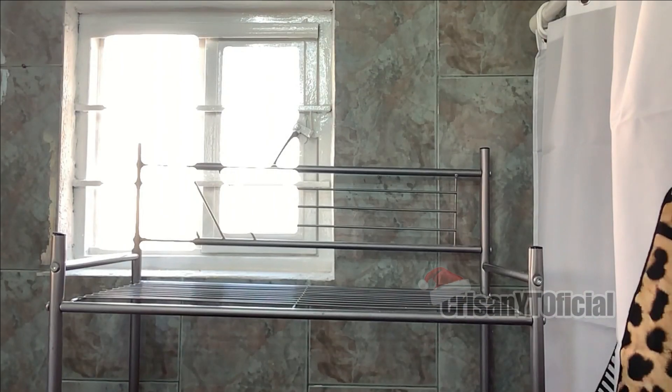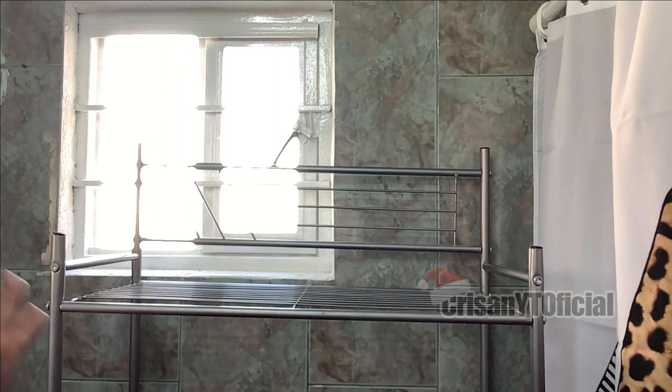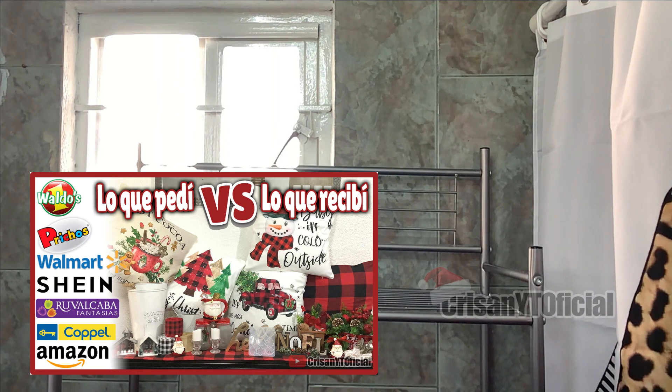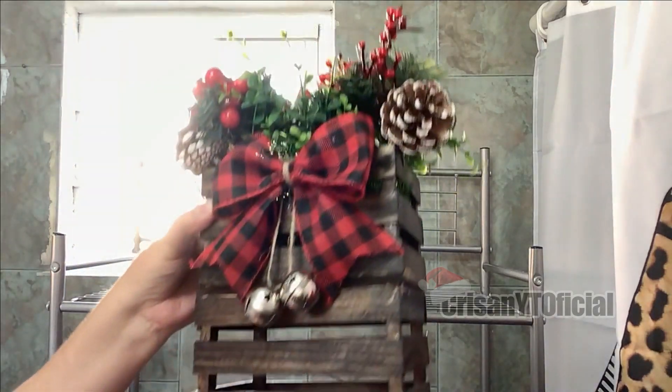Bueno, vamos a comenzar con la decoración. La cortina de baño que acaban de ver, esa ya la había puesto. Porque ustedes saben que es un poquito complicado grabar aquí en el baño porque es un poco pequeño. La cortina de baño ya se los estoy mostrando en el video de compras. El enlace se los dejo en la cajita de información. En este mueblecito, en la parte de aquí arriba, voy a estar poniendo esta decoración.